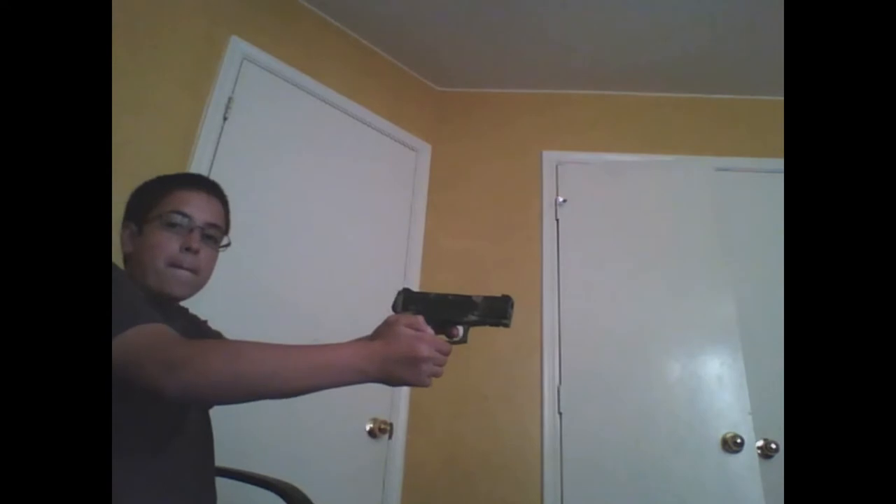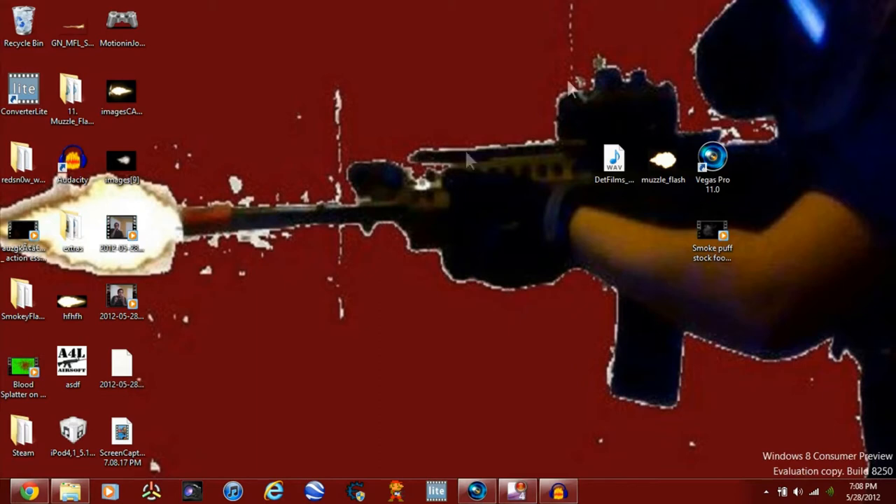Hey what's up guys, it's Randomizer472 and today I'm gonna show you guys how to do a decent muzzle flash. It isn't the best muzzle flash but it's pretty decent. I'm gonna show you how to do the muzzle flash frame, the backlight, and all that. The things you'll need are your sound, your flash, your muzzle flash footage, Vegas — because I'm gonna use Vegas, I personally don't like After Effects — and your smoke puff footage.